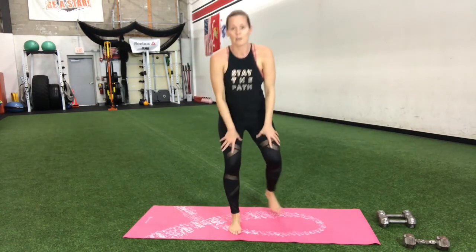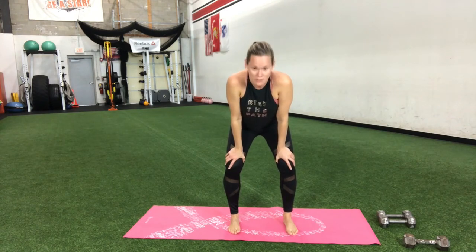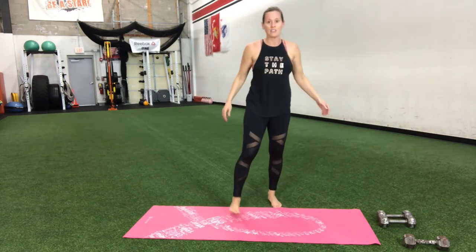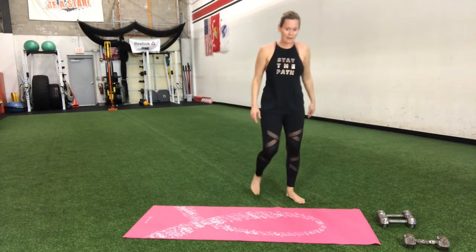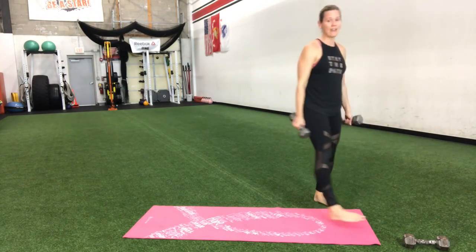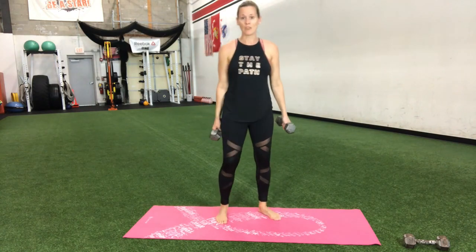Awesome job — take that break. We got one more round to go, then you're done today. A short workout doesn't mean it's easy — it sure does challenge you when you push yourself. So proud of you. Grab that water, get those weights — keep that heart rate up.